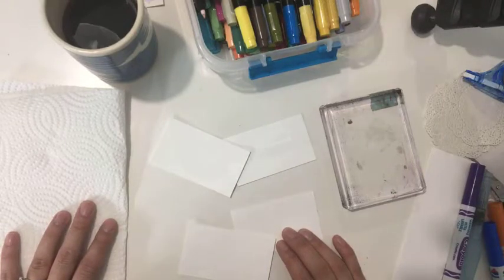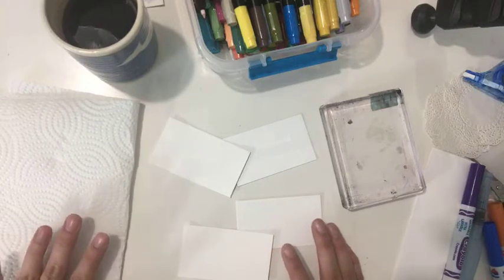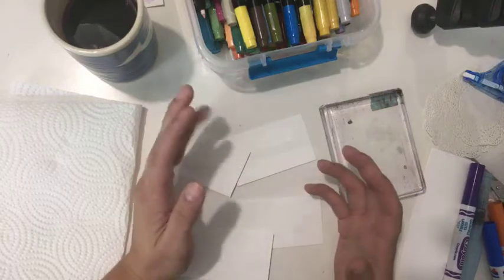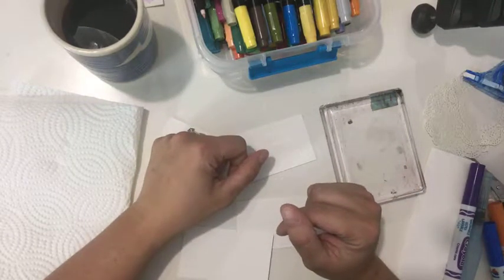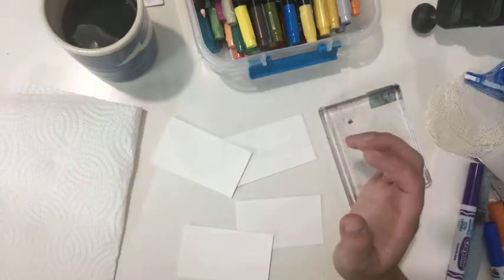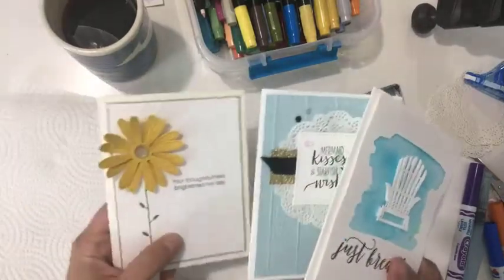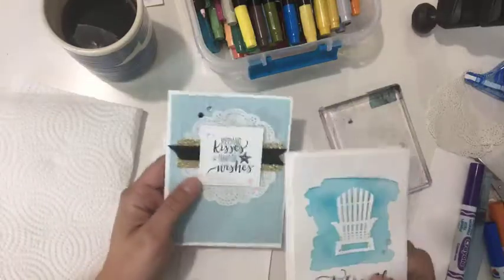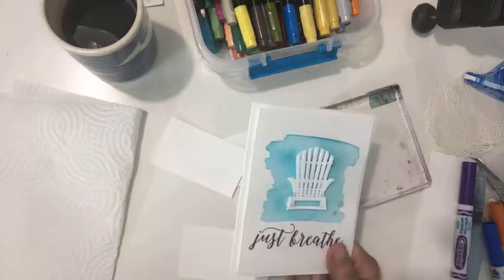Hey everybody, it's Kathy Keynes here. I'm finishing up packing the goodie bags from the launch last week and I got to thinking about one of my make-and-take cards. These are the three make-and-take cards — this one used the Daisy Punch from Stampin' Up, this one used one of my favorite stamp sets called Magical Mermaid, and this one uses the Colorful Seasons.